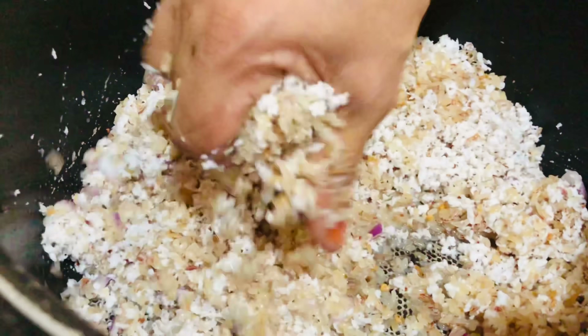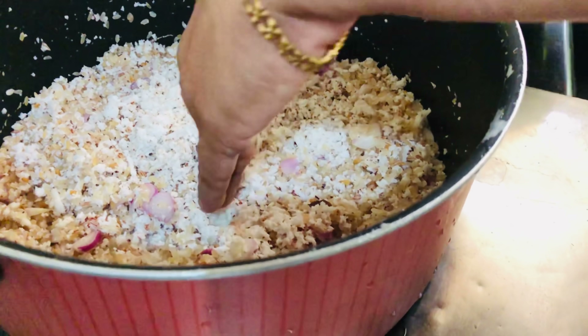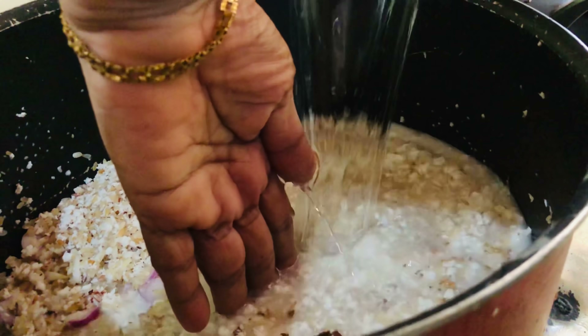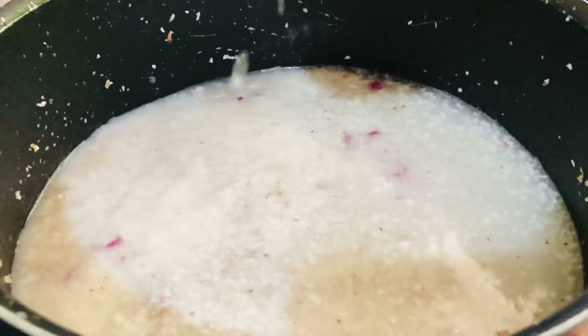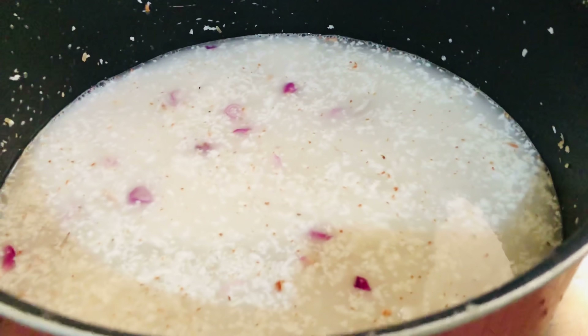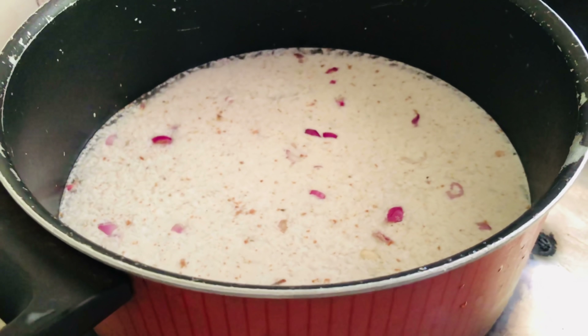Now, let's mix it in here. If you put the knife in the middle, you can put the knife in the middle. It's not correct. Now, we put the knife in the middle. Let's put the knife in the middle.